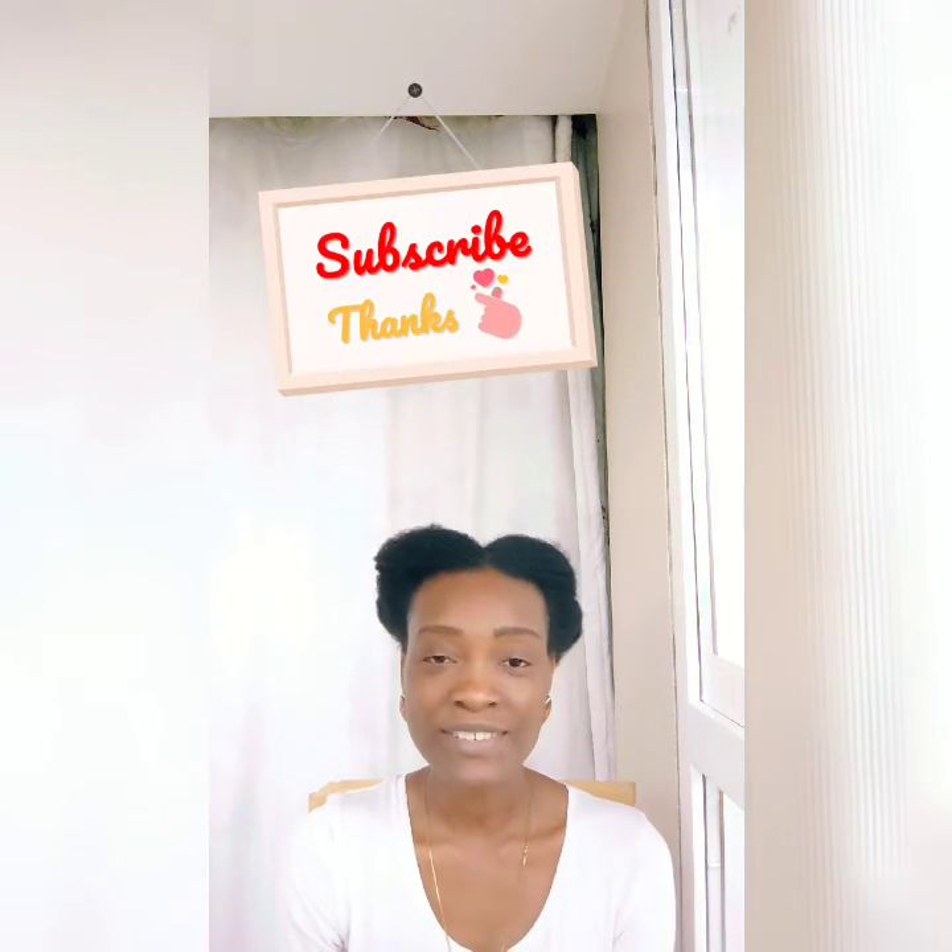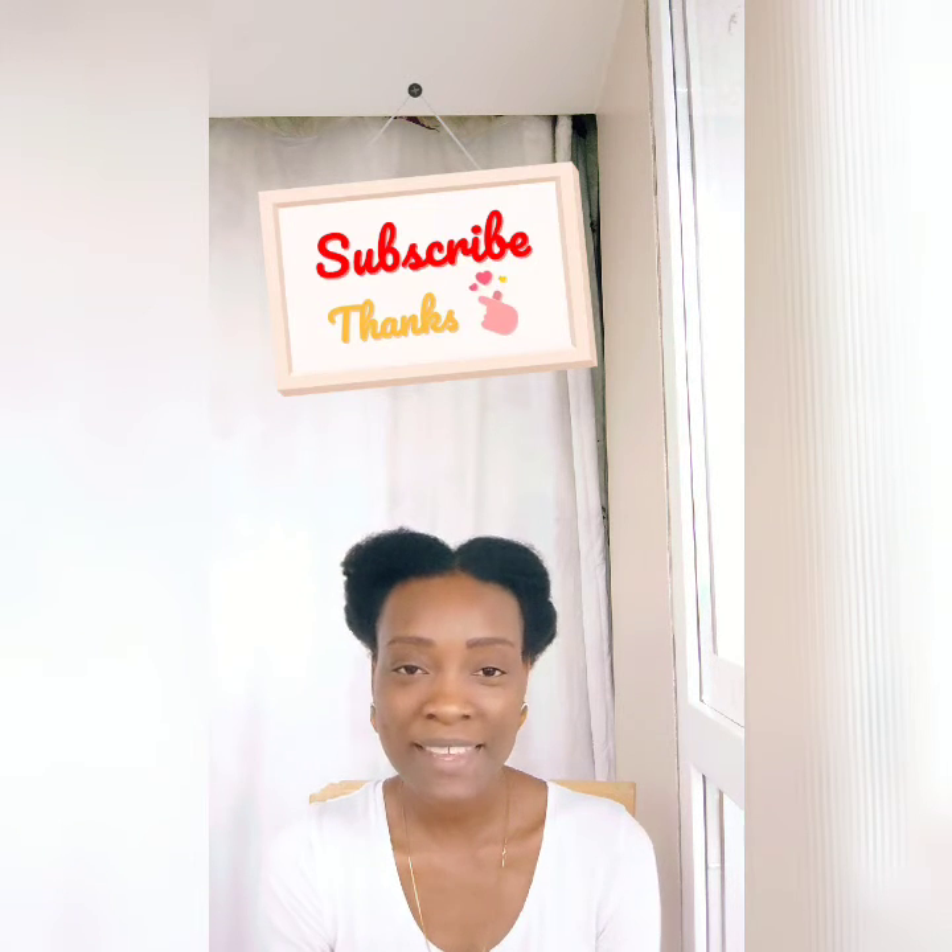Thank you guys for watching and coming to my channel today. If this is your first time, please subscribe. If you have any questions or need me to explain something or show a video about something, leave it in the comment section and I'll try to satisfy your needs. Thank you guys!